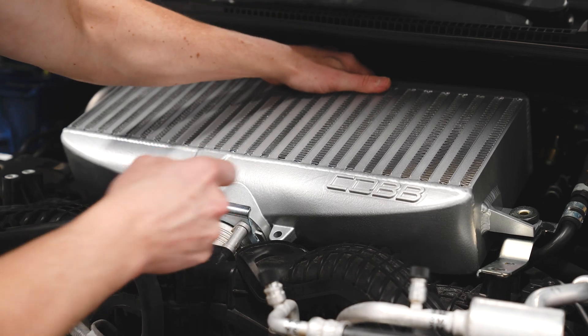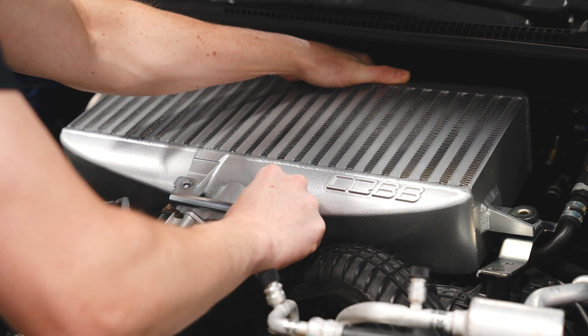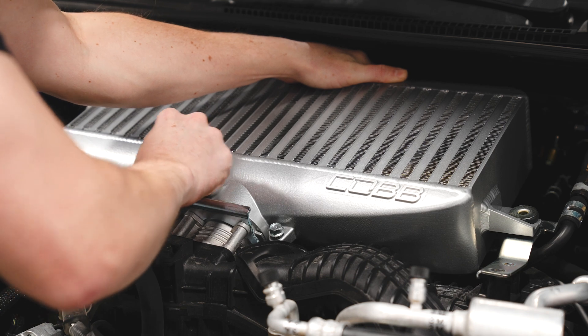Now tighten down the hardware that connects the throttle body to the intercooler. Make sure it's fully seated, then start your hardware by hand and tighten it down with a ratchet.